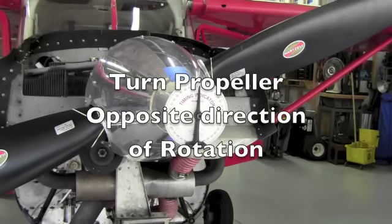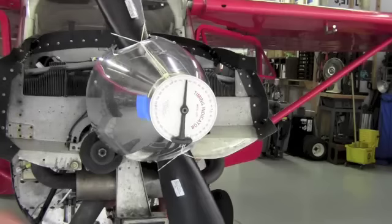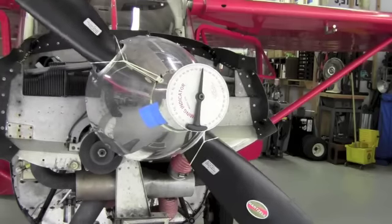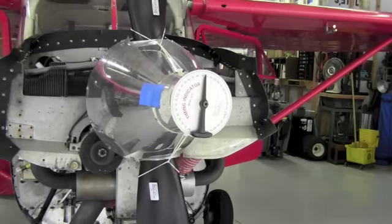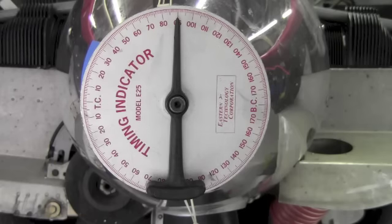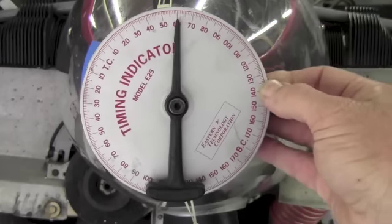Slowly turn the propeller in the opposite direction of rotation until the piston again lightly touches the piston stop. Turn the timing indicator disc exactly one half of the number of degrees toward the top center mark on the disc. In this case we are reading 90 degrees on the disc, so we will turn the disc to the 45 degree mark.